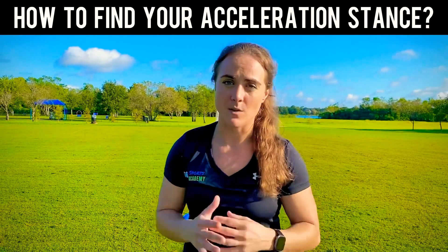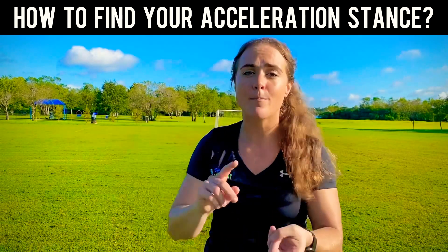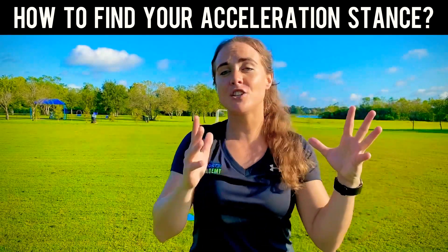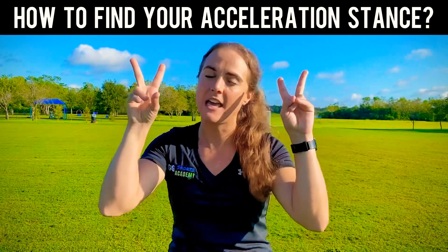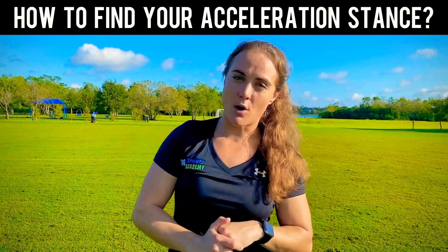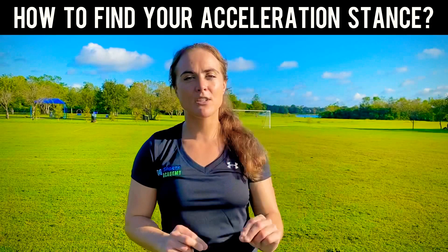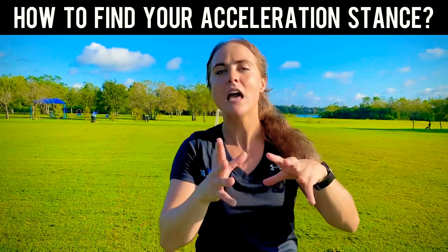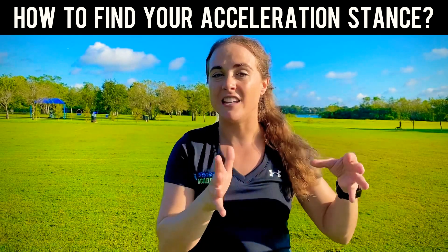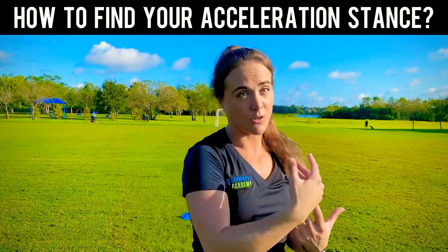So, why is acceleration stance important? Especially if you are a multi-directional athlete like soccer, basketball, lacrosse, tennis, whatever it may be. Now, acceleration stance — you're never going to really actually get into a two-point stance in your game, unless if you're doing conditioning. But at the same time, it is important to practice because if you don't have that good basics, you're going to automatically put yourself in disadvantageous positions that will slow you down when you automatically go from a jog to a sprint.